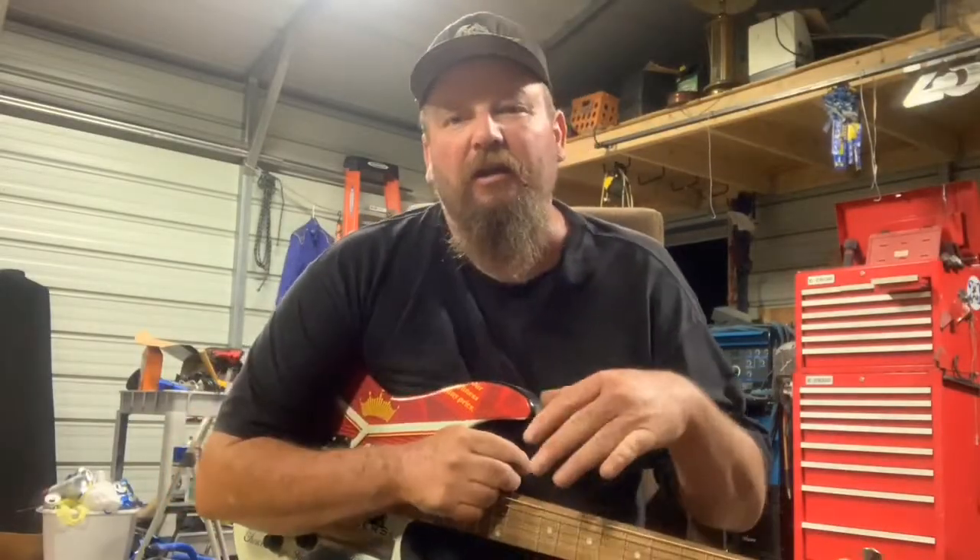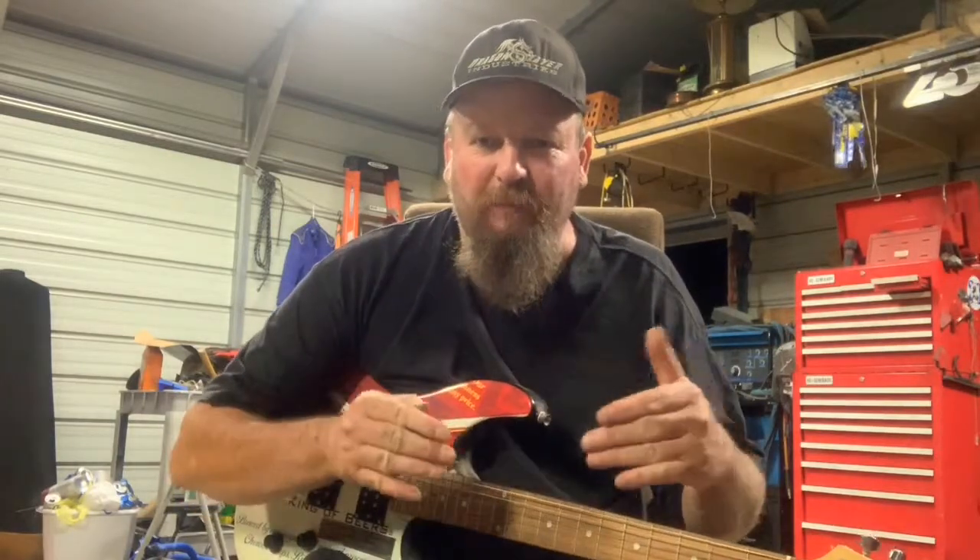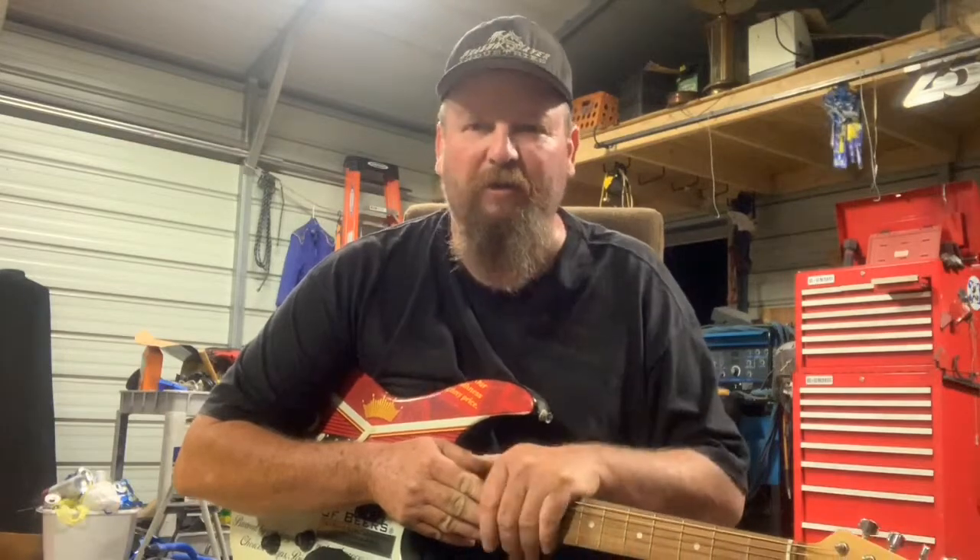Hey gang, glad you're here watching this. My cousin Ed called me the other day and he wanted me to play the National Anthem and record it so that he could play it at his racetrack.